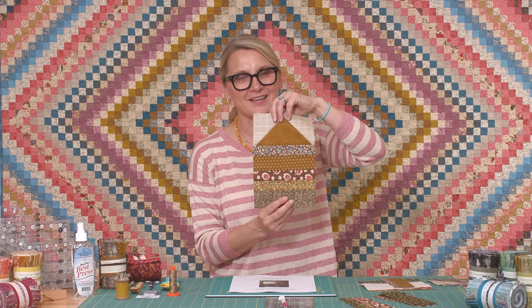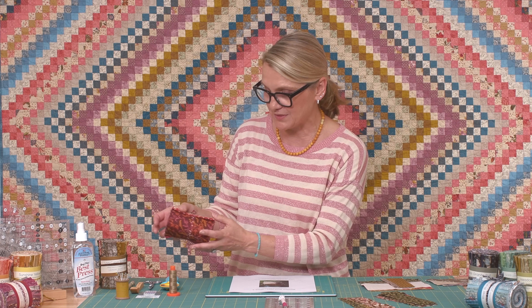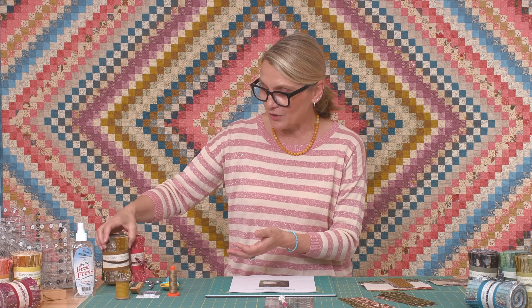Hi everyone, I'm Edita Sitar from Laundry Basket Quilts. Welcome to Quilting Window and welcome back to our mystery quilt. This is week number three — cozy cabins! I'm so excited. For anybody just joining us, all the information is on our blog. I'm using those fun small rolls from our website — this week I'm using Canyon Red and Log Cabin Brown.